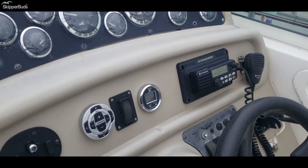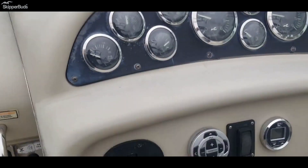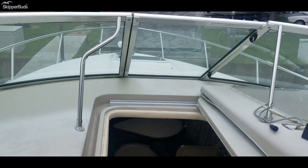VHF radio. One motor has 765 hours, the other one 751. Walk-through windshield if you want to go up on the deck.